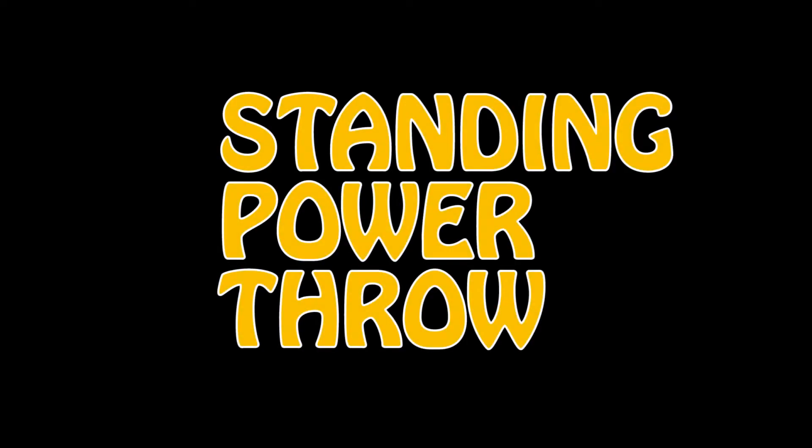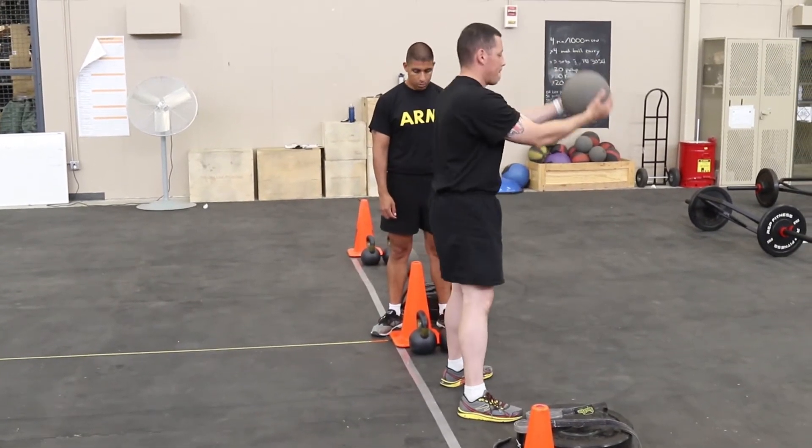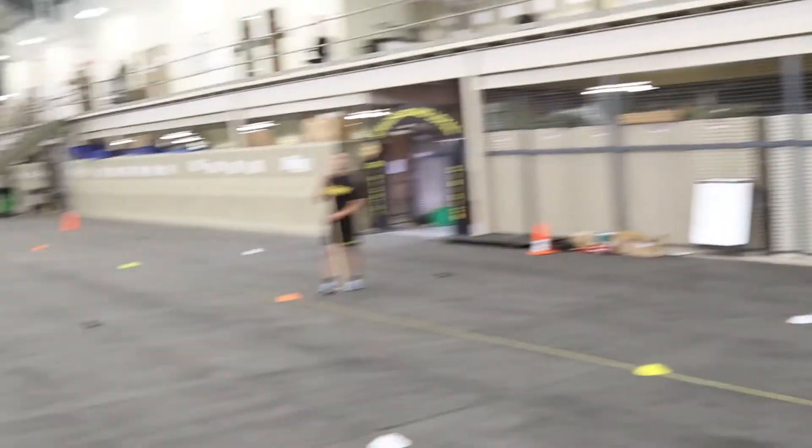The second event of the ACFT is the standing power throw. At the command go, the soldier will perform as many preparatory movements as he or she would like and then throw the ball overhead.